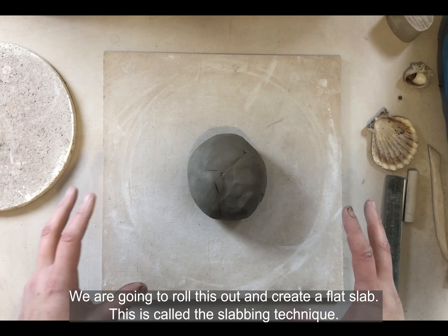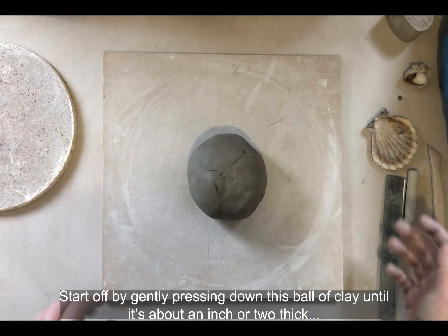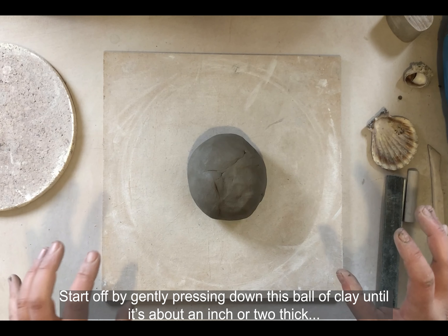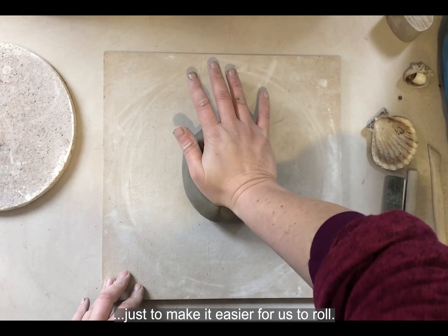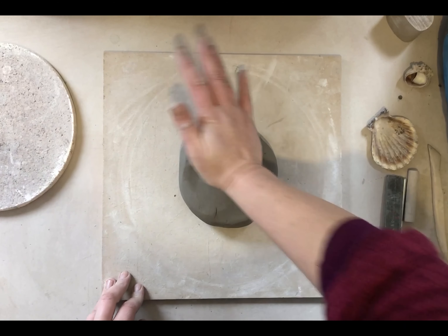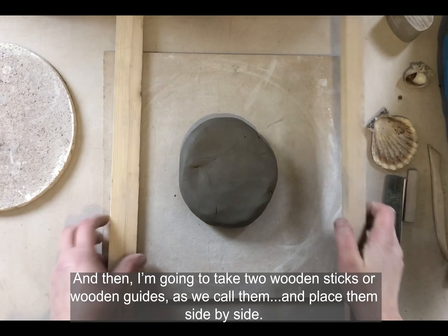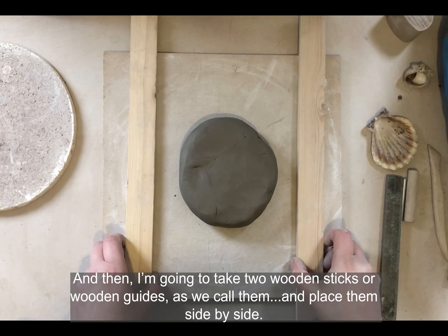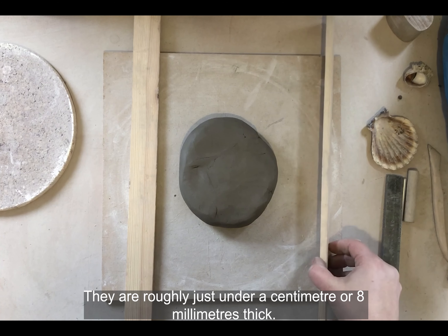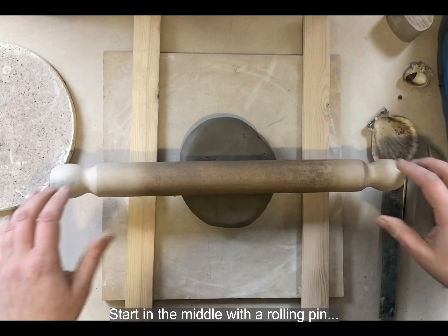We're going to roll this out to create a flat slab — this is called the slabbing technique. We start off by gently pressing down this ball of clay until it's maybe an inch or two thick, just to make it easier to roll. I'm using the palm of my hand, pressing down, and then I'm going to take wooden sticks or wooden guides and place them side by side. You don't have to use this, but it is much easier to roll a slab of clay with wooden guides — they're roughly just under a centimeter, about 8mm thick.